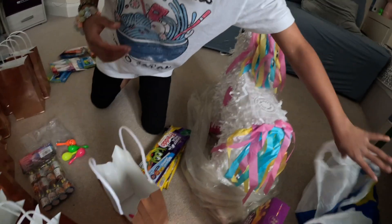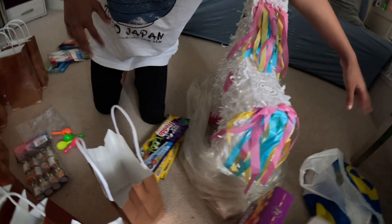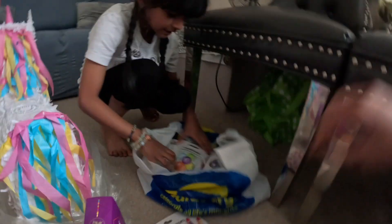Where are the balloons? Those are for... what are the balloons for? Glasses! Yeah, glasses and balloons. There are so many balloons in here.